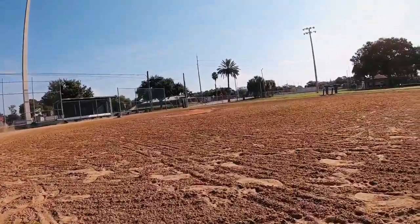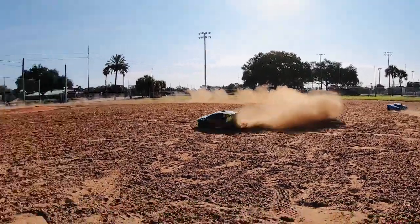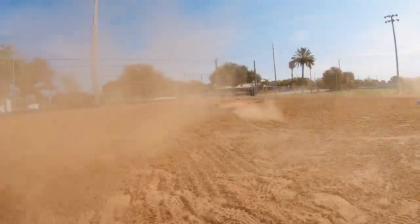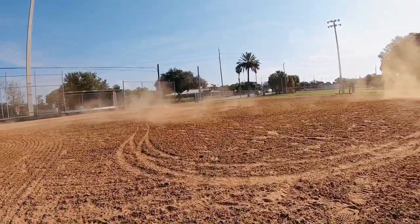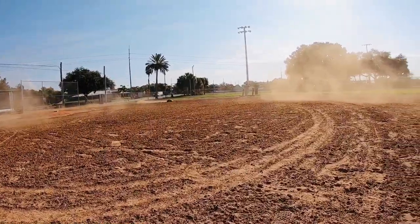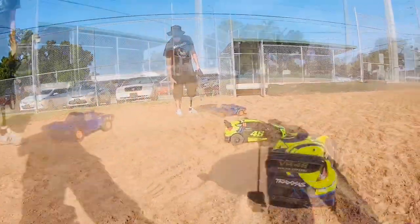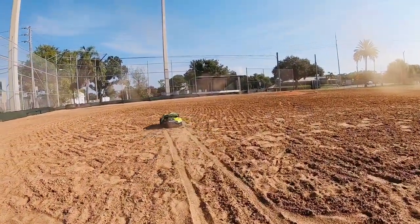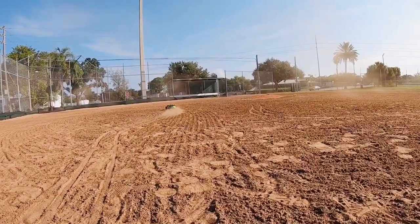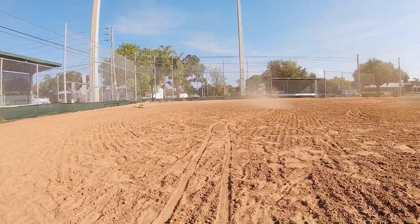That was fun. That was definitely... oh, we're gonna make some noise now. Decent dirt, though — that was fun. Like some kid was out here, right? RC — don't care.